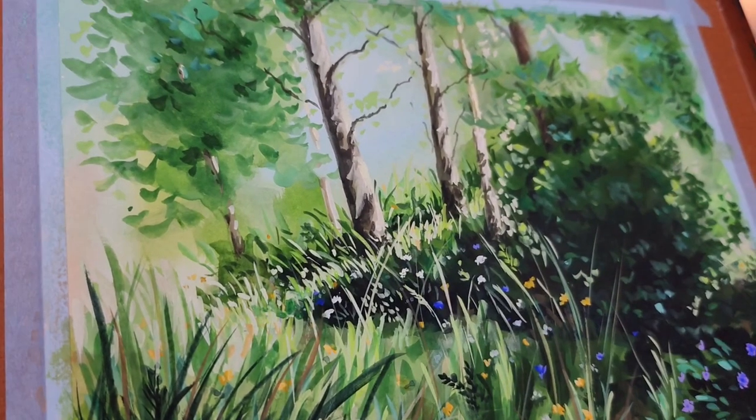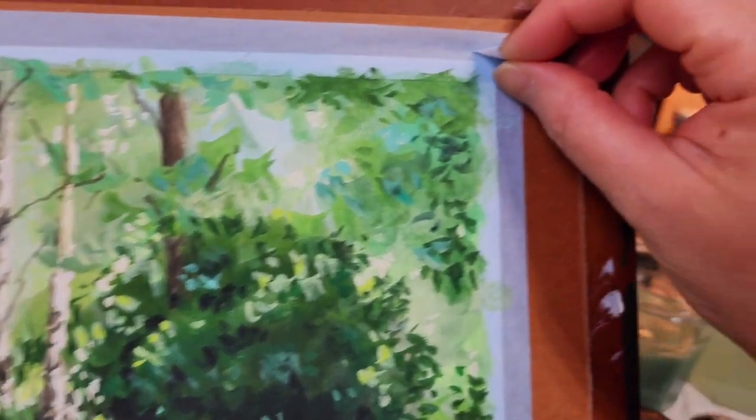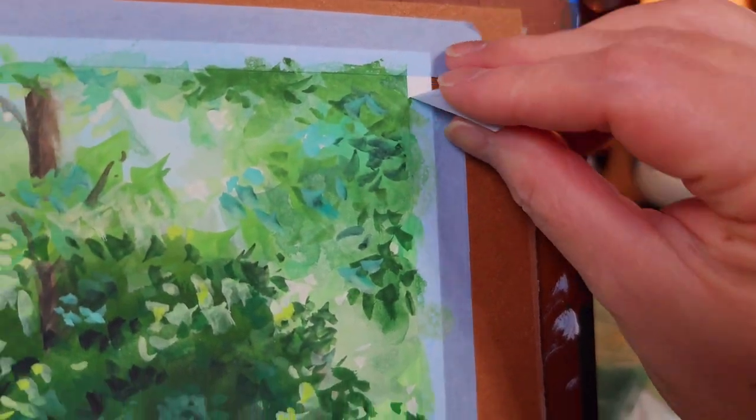And now the painting is done. I waited for the paint to dry before I remove all the washi tape around it.